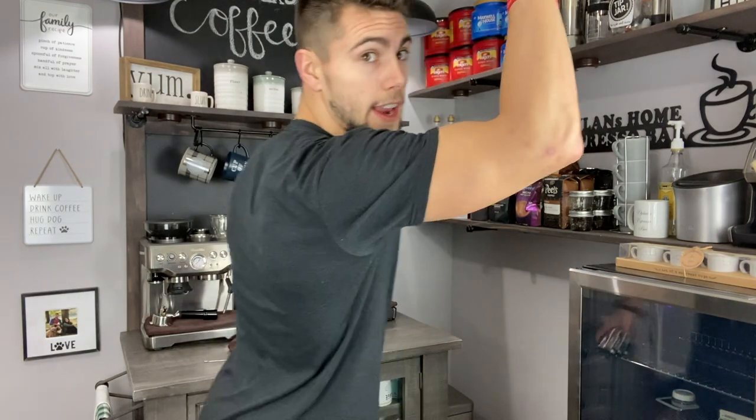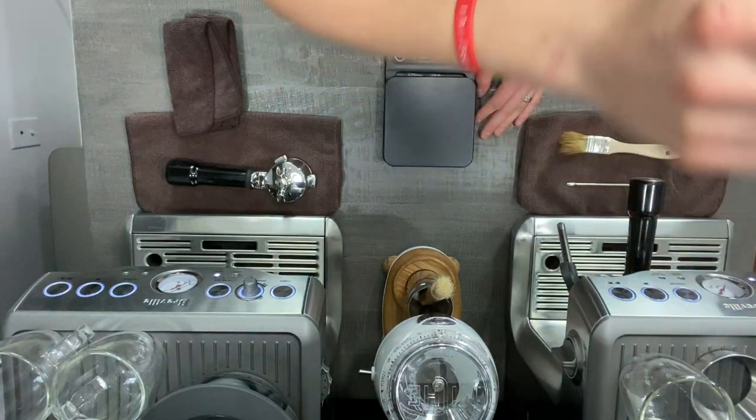I will be making another video specifically on latte art and frothing milk. For now, I just want this overhead view so you guys can see the entire process. I'll make separate videos going way more into depth because I know a lot of you are wanting to see that, and I am here for you guys. So without further ado, let's get to the overhead view.